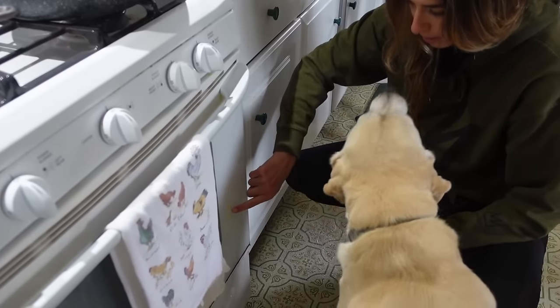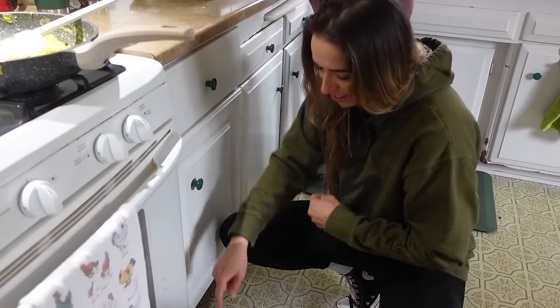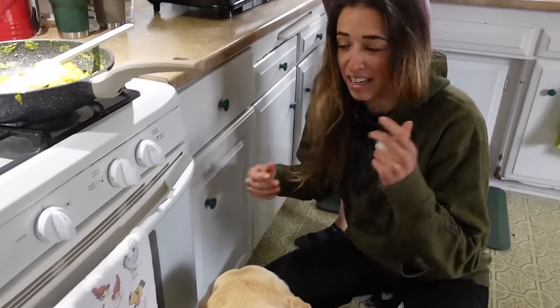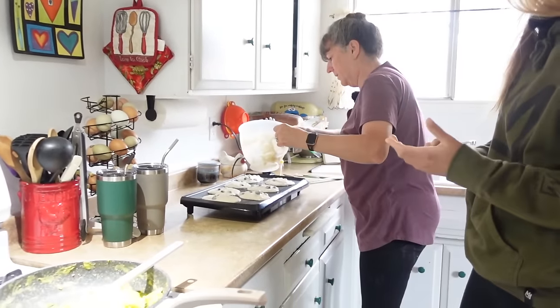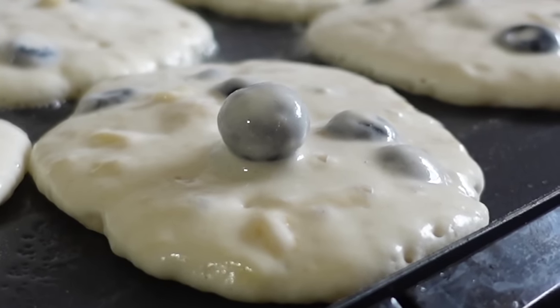I'm going to clean up my egg mess. Look, right here. Look it, put your face right there. Well, this smells really weird. Look at that lone berry — he's like, top of the hill for me.